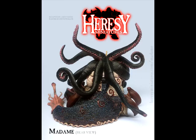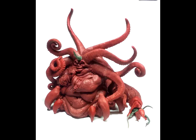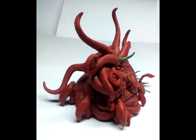This is Madam. This is a very bizarre looking miniature — an amalgam of several other creatures all rolled into one. You have this hole that is part slug, part crab, part upside down squid,